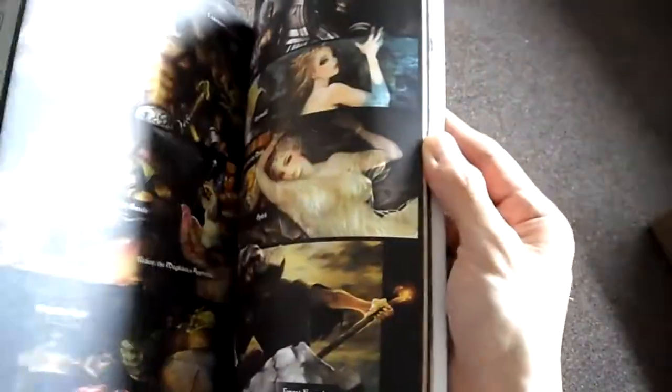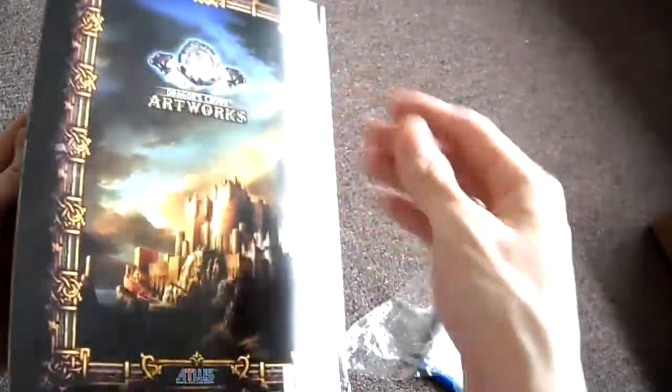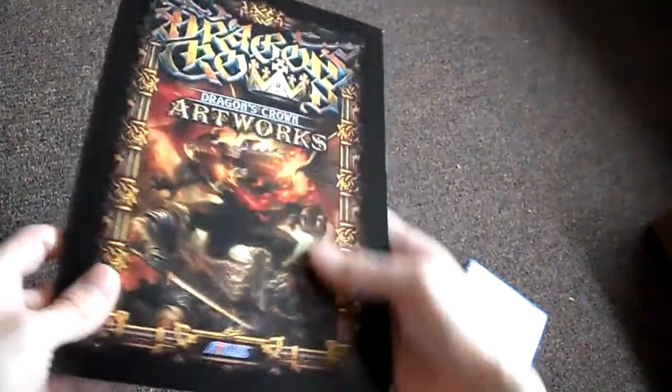Look at the drawings. This is great — the animation here. The Dragon's Crown Edition Art Book.